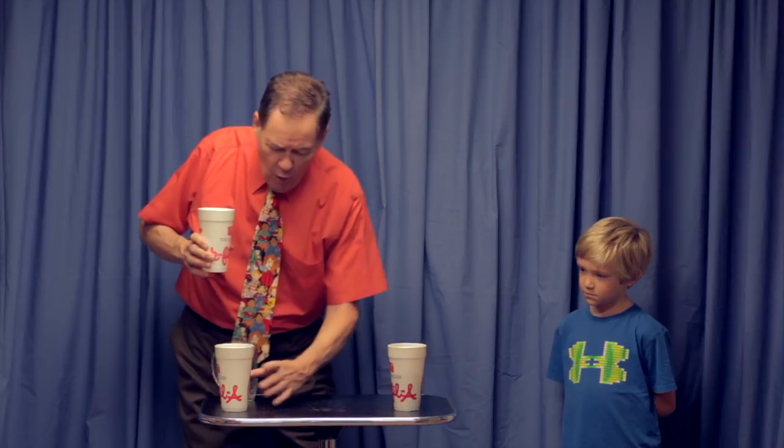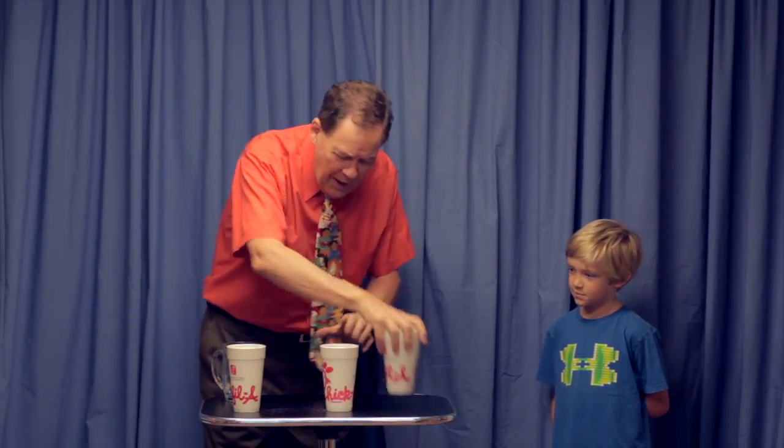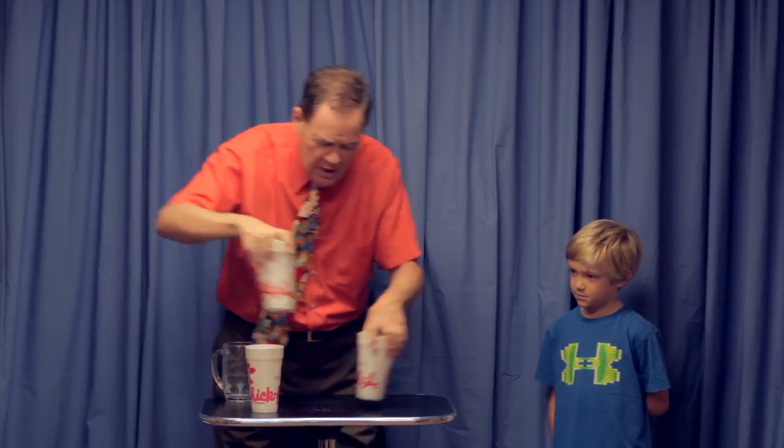We're going to make it harder. Watch what I do — I'll pour the water from that cup to that cup. You see? Now cup number one, two, three — where is the water? Two. You're still right. Now let me mix them up. Back and forth, back and forth, back and forth. Now is the water in cup number one, two, or three? One. He did it again. This boy is phenomenal.